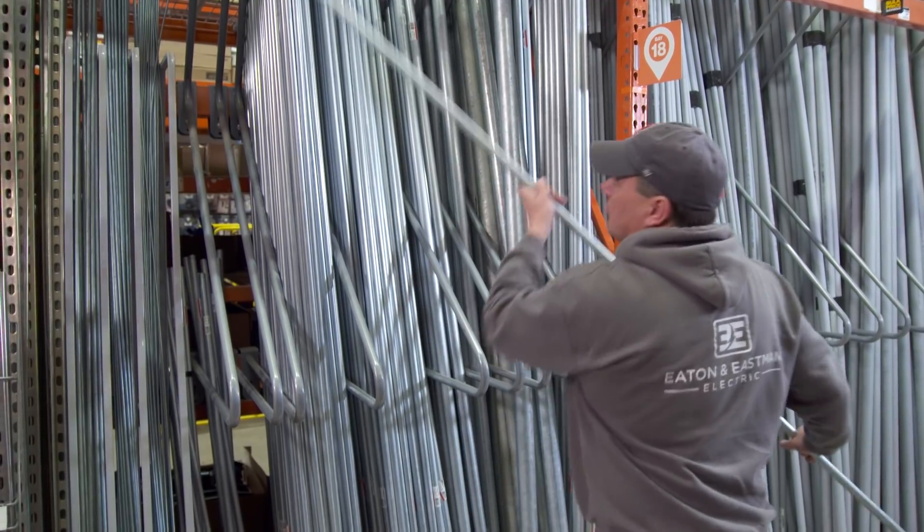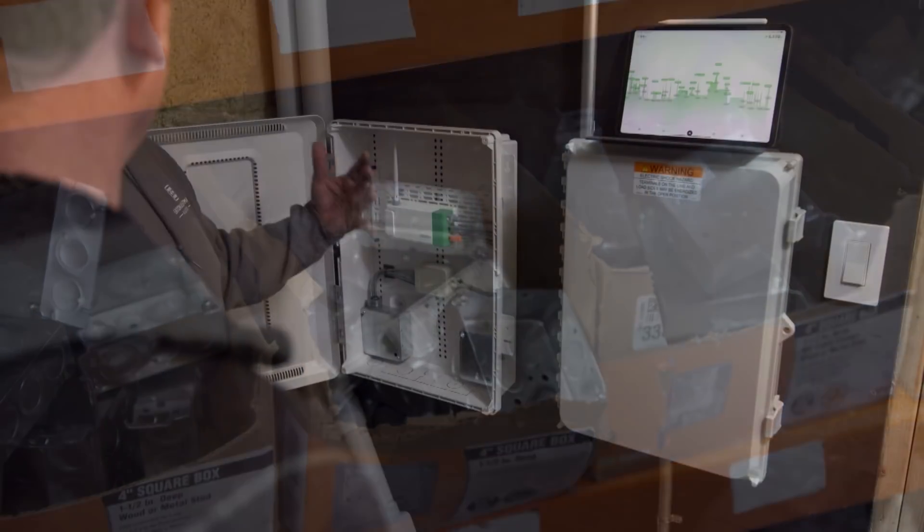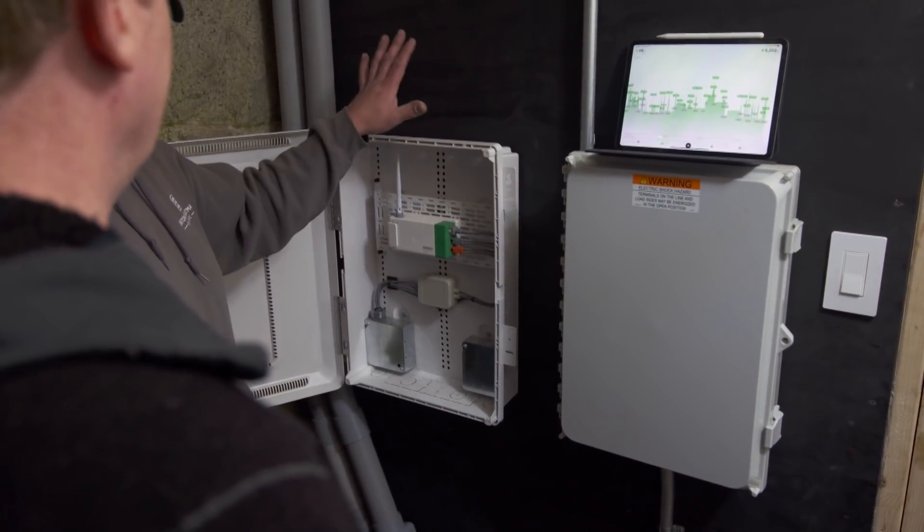Our situation here is a little different because of the different panels and the solar generator. We have a little more going on, so we actually had to go to the home center, get a few parts, a couple of boxes, a little bit of conduit. We wanted to make sure we got this piece inside here because it's conditioned space — it doesn't want to be outside where our main connections are.